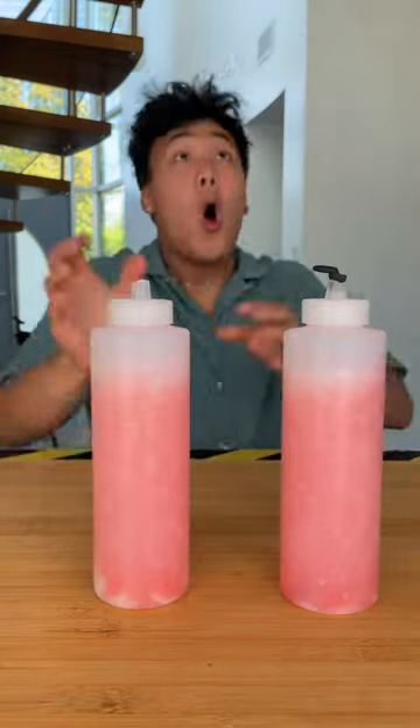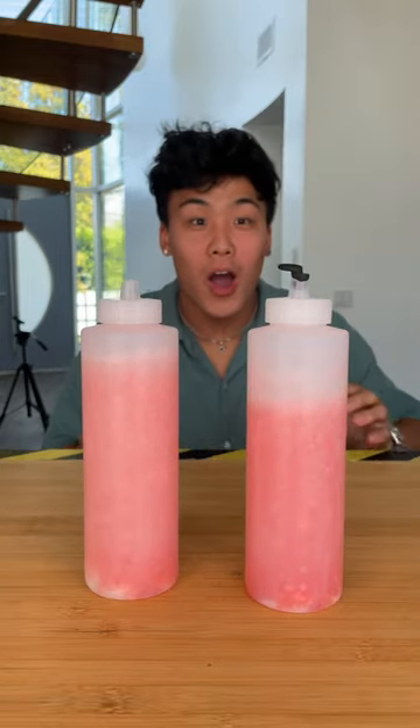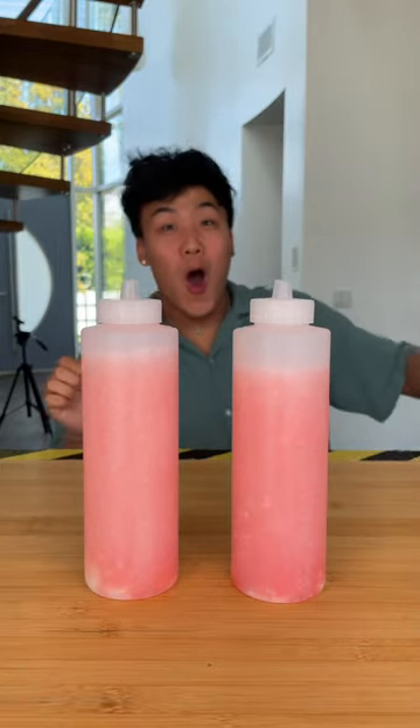As you can see, the cheap earplugs didn't hold up as long as the expensive ones. The expensive earbuds did come with different sized plugs to fit different ears. Inexpensive wins!